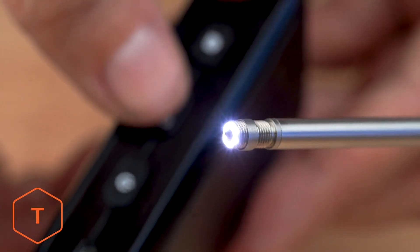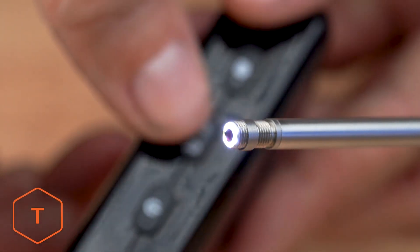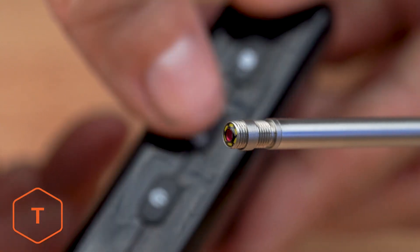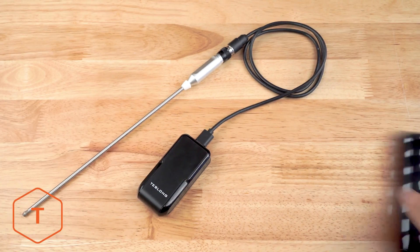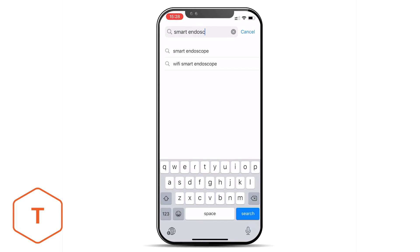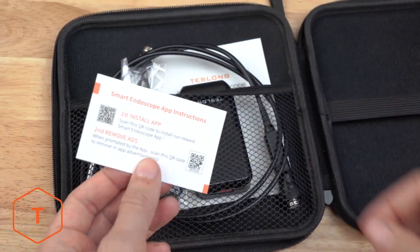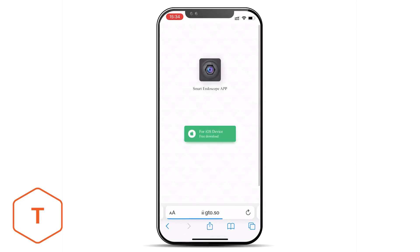The ring light on the tip of the camera probe should also turn on. Check your light button to make sure you can toggle through three light levels as well as turn the light off to adjust your illumination. Next, we have to install an app on our mobile device to connect it to the bore scope. Go to the Apple or Google App Store and search for the app called Smart Endoscope and install it. Alternatively, you can scan the QR code on the Smart Endoscope app instruction card included with the bore scope.